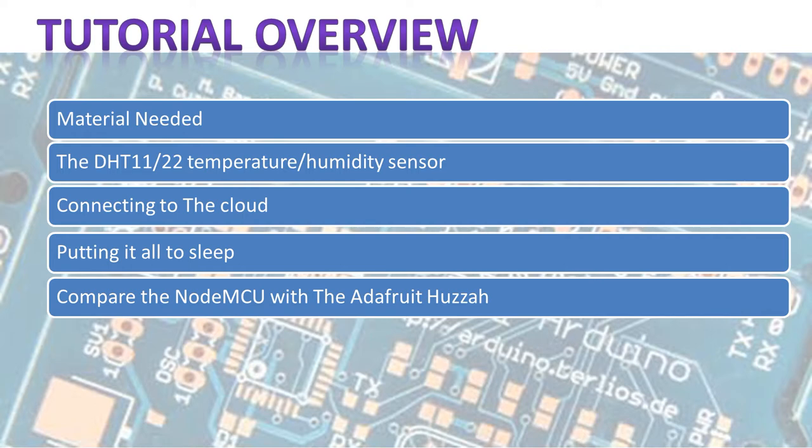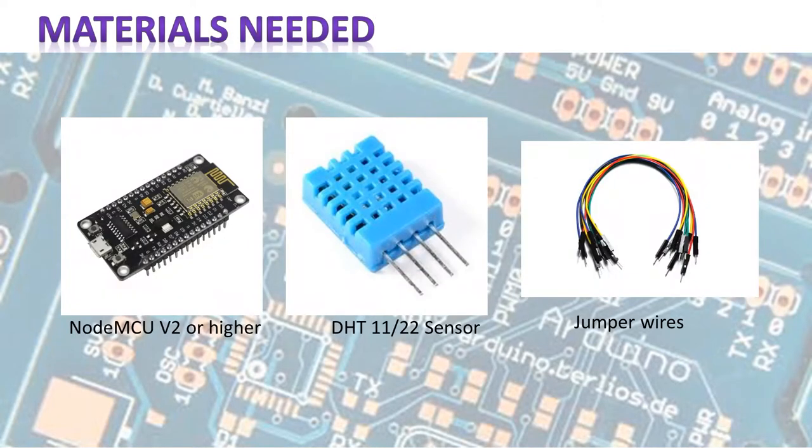What you're going to need: a breadboard, a NodeMCU, the DHT11 or DHT22 sensor — I use the 11, but if you're going to use this in a real-world environment I would go with a DHT22 — and about six jumper wires to connect the NodeMCU to power and connect the DHT sensor to the NodeMCU.